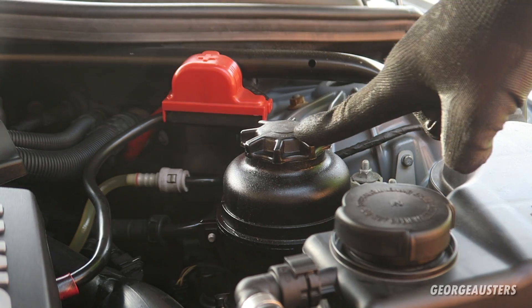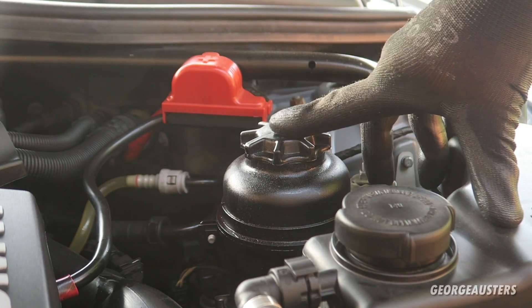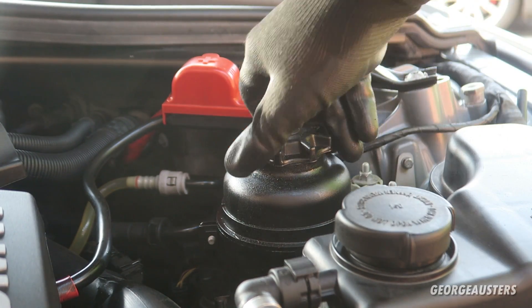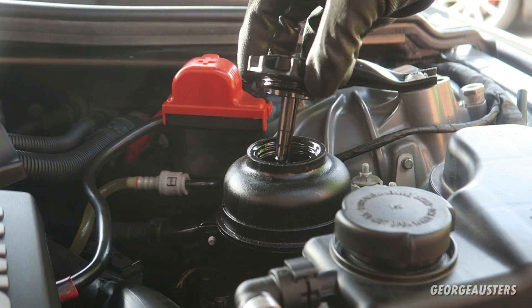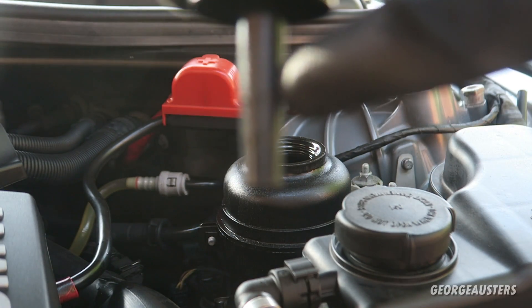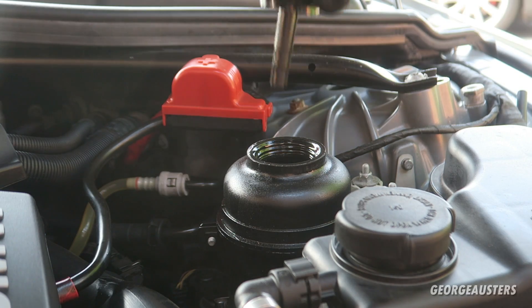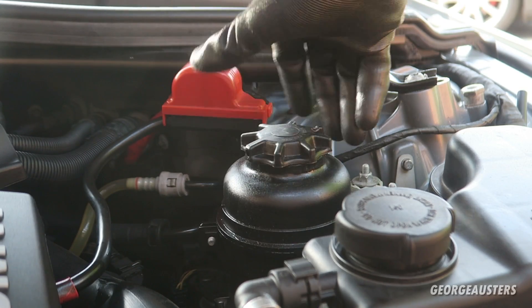The next fluid to check is the power steering fluid. For whatever reason, power steering fluid is often overlooked — people don't replace it often enough and let the level get too low. It's the same principle: there's a minimum and maximum mark on the dipstick. Dry it off — as you can see, the top line is maximum and the bottom is minimum. You want the level somewhere between those marks or at the maximum.